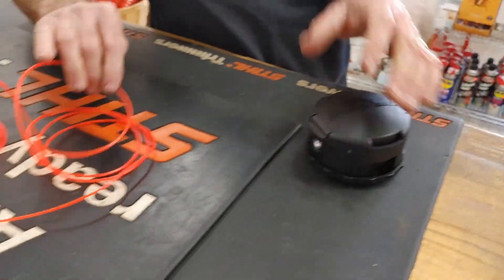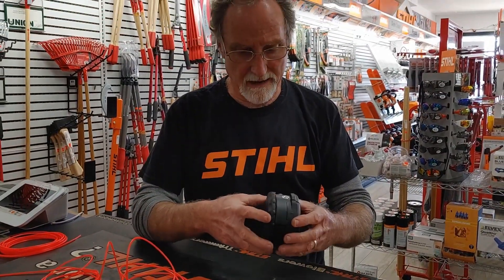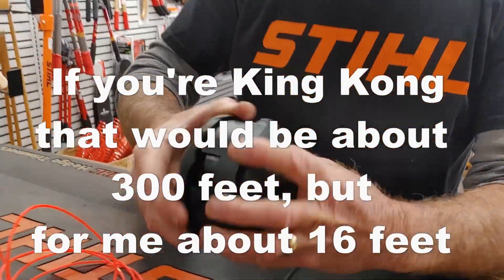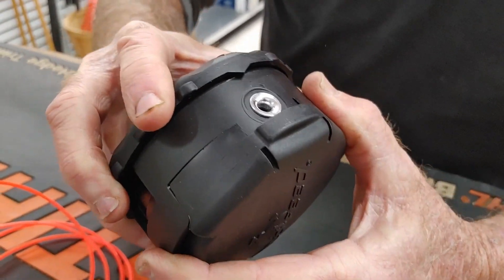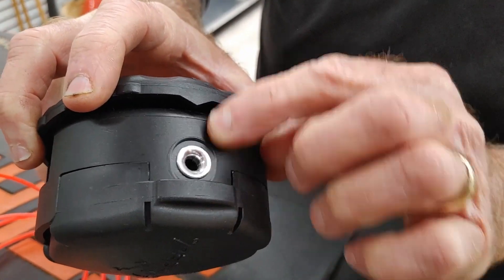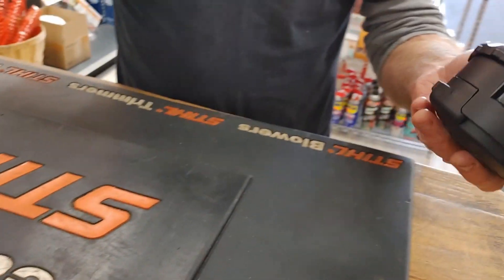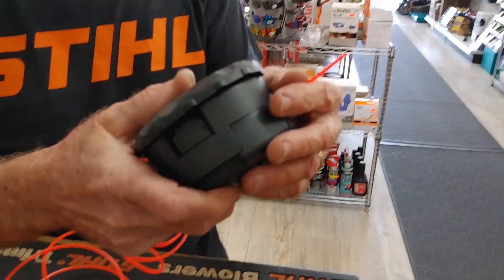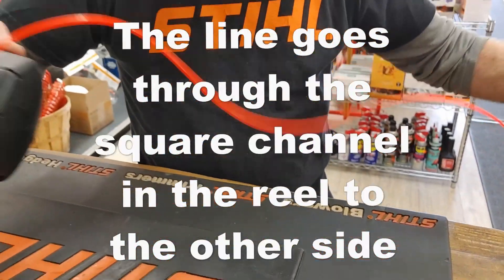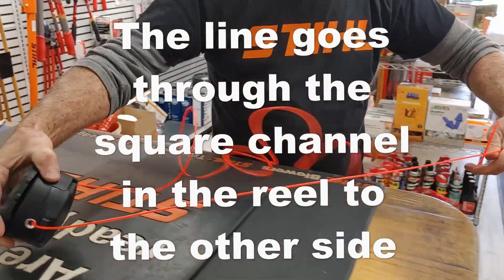I've already cut about three arm lengths of line. What you do is you turn this head — there's an arrow here you line up with the eyelet. On both sides there's an arrow on top, but there's a little point there. You take your line and you should be able to feed it straight through, then you basically just even them out.